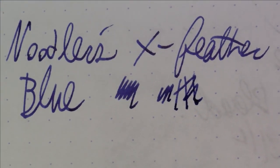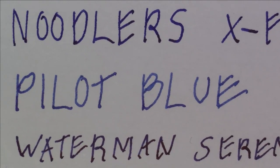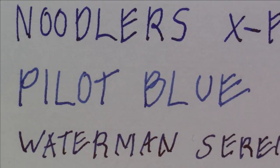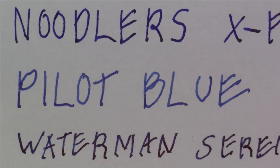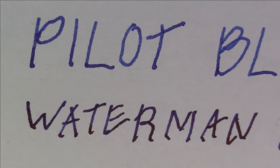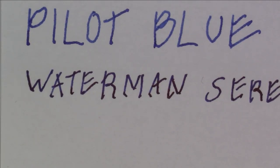Let's look at a few examples to see what we're talking about and compare it to other inks. On what's conventionally called cheap copy paper — literally from a ream of copy paper for an inkjet printer bought at Walgreens — this is what Noodler's X-Feather Blue looks like compared to Pilot Blue and Waterman Serenity Blue. On cheap copy paper, yes, the Noodler's X-Feather doesn't feather, but frankly these other two inks don't really feather very much either, so I'm not seeing a ton of difference.